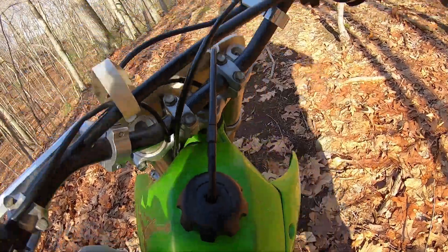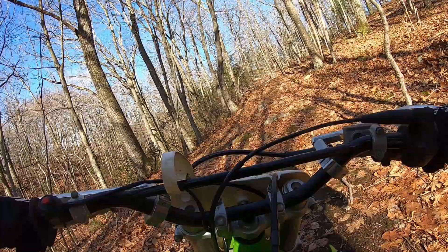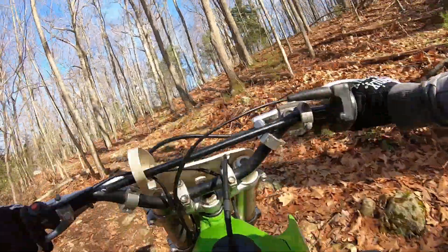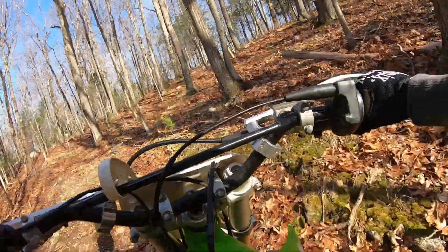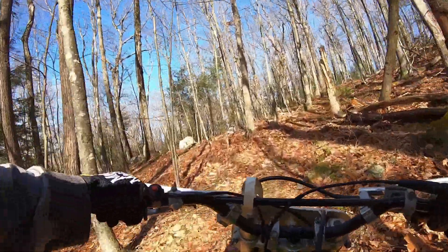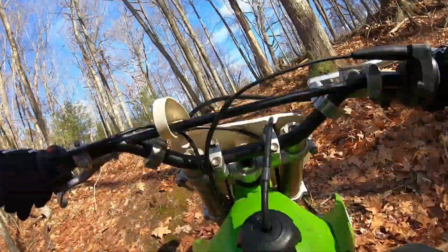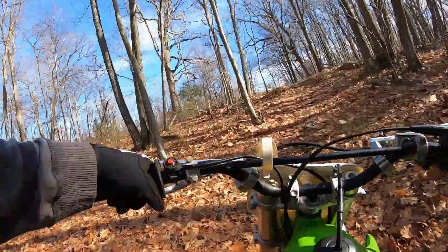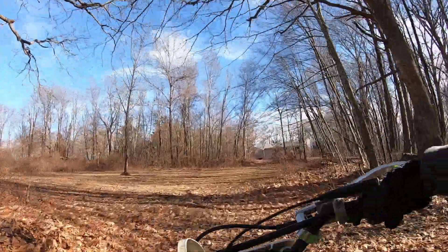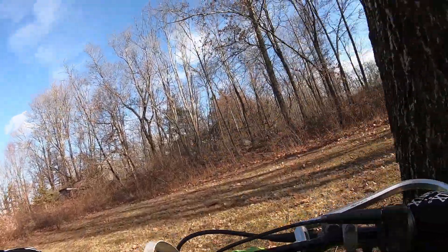No low end, basically all high end. Squirreling — terrifying. It's the sketchiest bike ever.